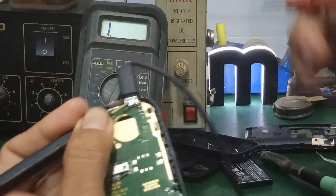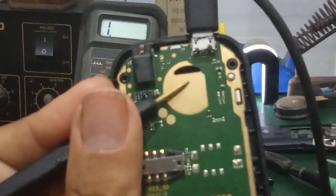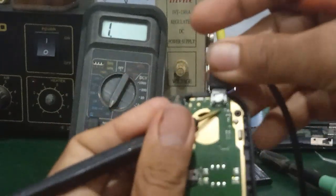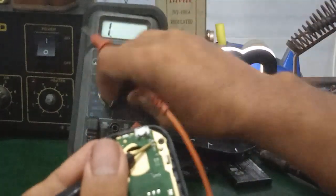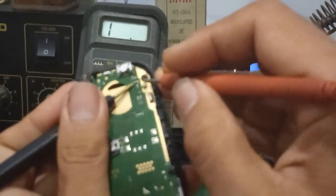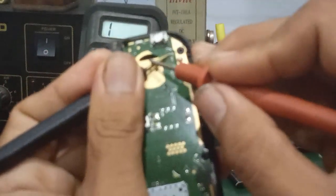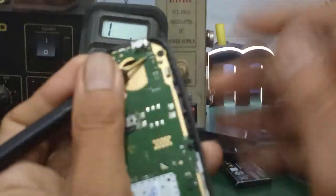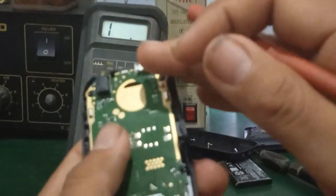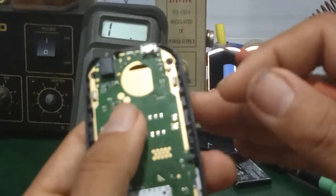Coi nó có bị chập cái ngõ sạc hay không. Mình quan sát ở đây, sẽ có một cái con tụ nhỏ nhỏ. Mình thử đo cái 2 chân bìa ở đây, nó có bị chập hay không. Cái con tụ này không bị chập. Trường hợp này, các bạn chỉ cần xác định là nó hư cái giắt sạc này thôi. Còn những cái trường hợp mà nó hư IC sạc thì mình sẽ nói trong các video sau.